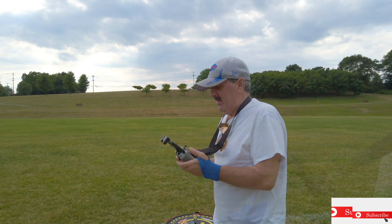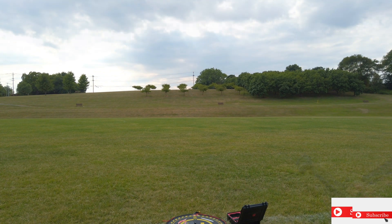The drone is right above us now. There it is. And we're going to see how fast we can go in sports mode.